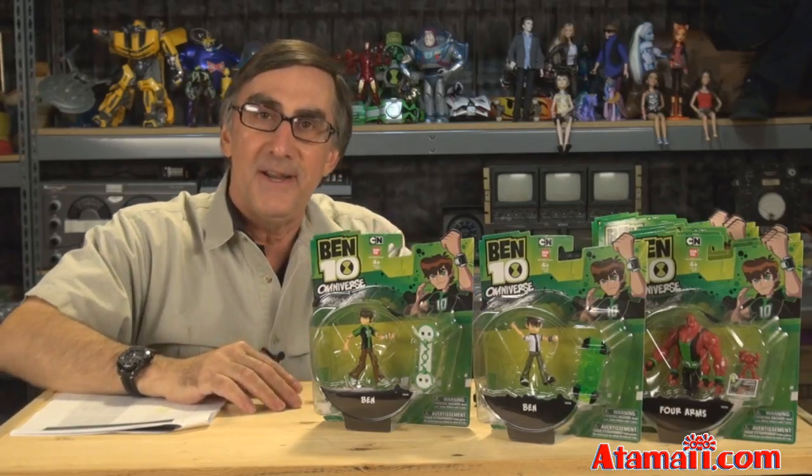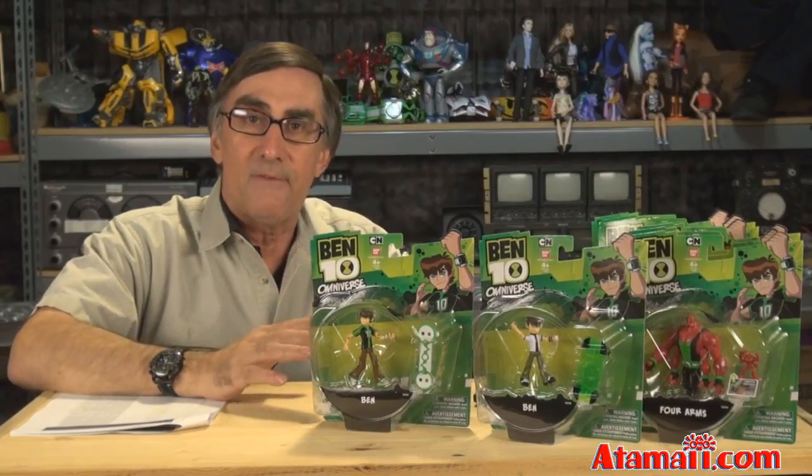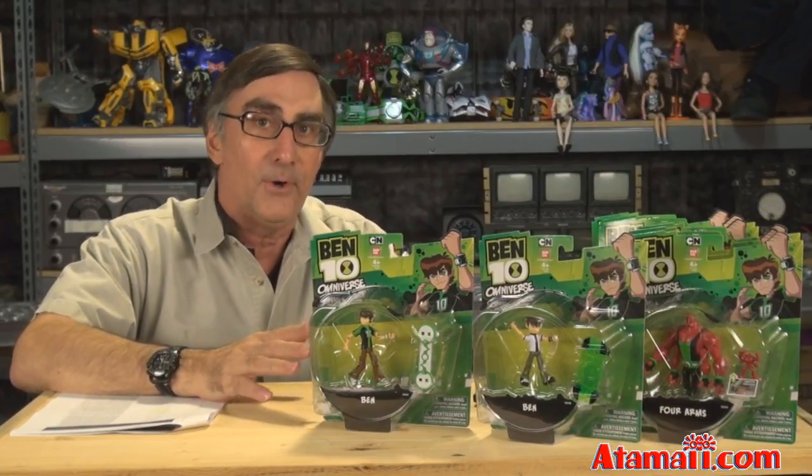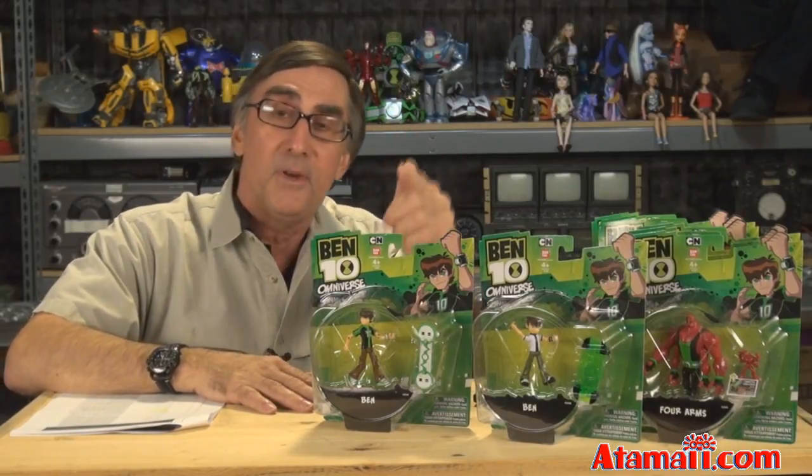Hey everybody, Stu Carter here from Atomawdy.com and I'm super psyched. I've got the entire first wave of action figures for Ben 10 Omniverse and I'm going to go through all of them at once. So stand by for a Ben 10 toy review.